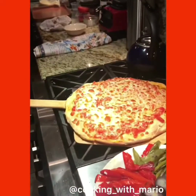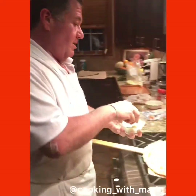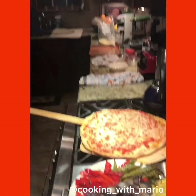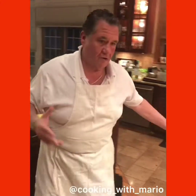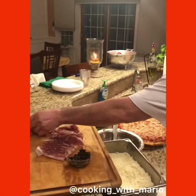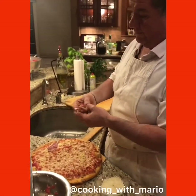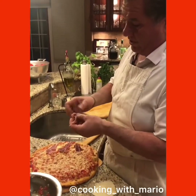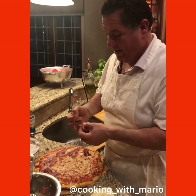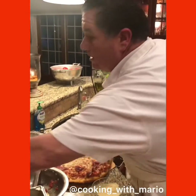I've got some nice grated Parmigiano Reggiano — I use one that's a little coarser, not too fine — and I top it off like this. Beautiful looking pie. I'm going to put some prosciutto on like this. My daughters like me to cook it, so I do it both ways — what are you going to do, you can't argue with the girls!